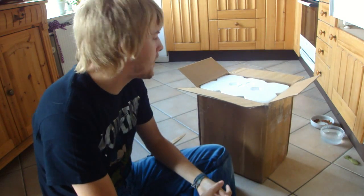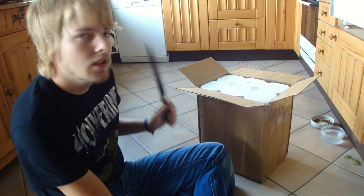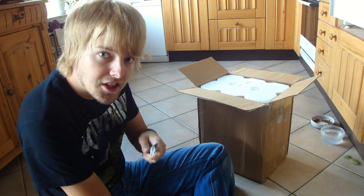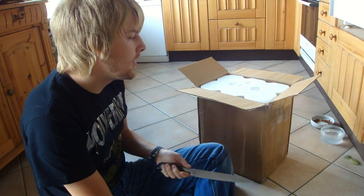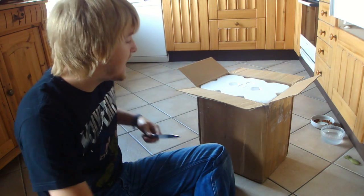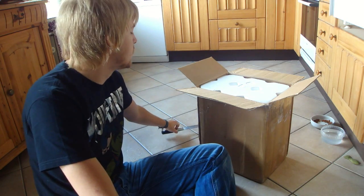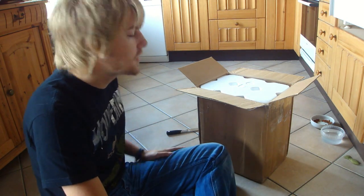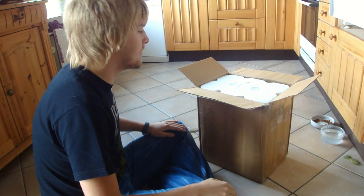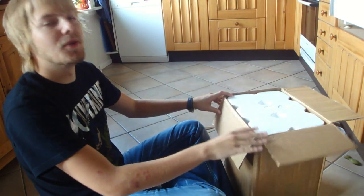Hello Beertubers and welcome to yet another beer mail unboxing video. This beer mail has come all the way from the United States, from a beer-dead nation — Chris. We did a beer trade and this was actually my first beer trade. I know at least one or two of the beers he's sending but I have no clue what the others are. It's going to be quite interesting — it's so fun, it's like Christmas morning.